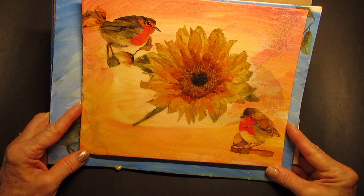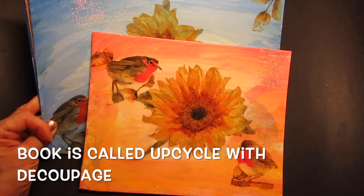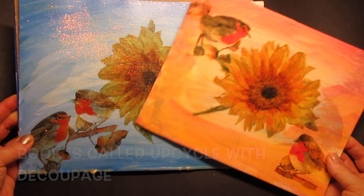Thank you for purchasing my book — Upcycle with Decoupage — it's actually been doing well. Upcycle with Decoupage is also the name of my Facebook page, so don't forget to go over and like and follow me there. You'll get to see all the videos. Okay guys, that's it for me for today. I will see you next week with another video. Thanks, my friends, bye-bye.